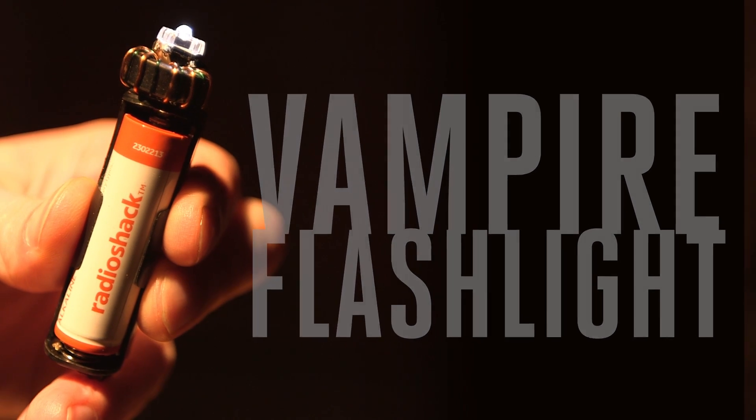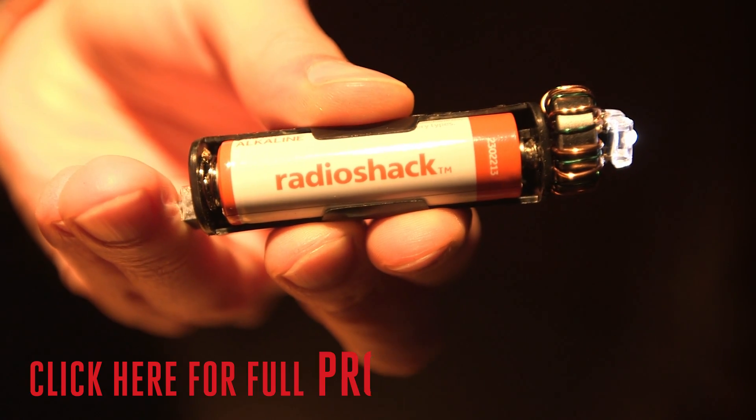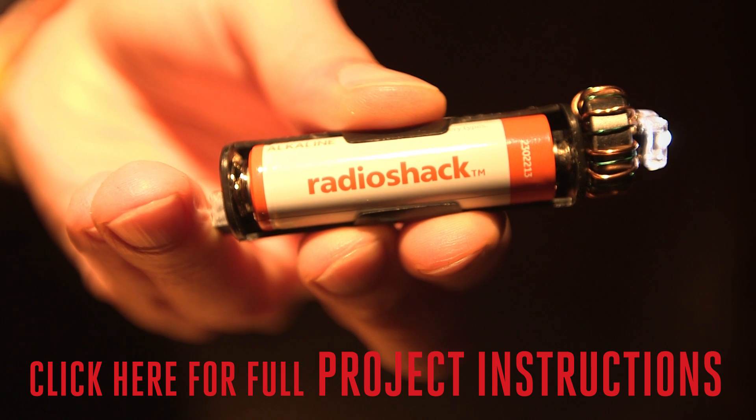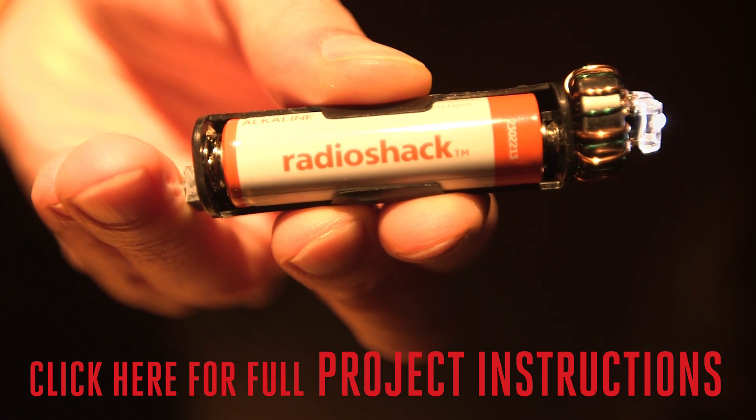This is a moderately difficult build, but it should only take a few hours to complete. Check out the project page for detailed build instructions and a lot more information on how it works. We'll give you a clue — it's not science fiction.